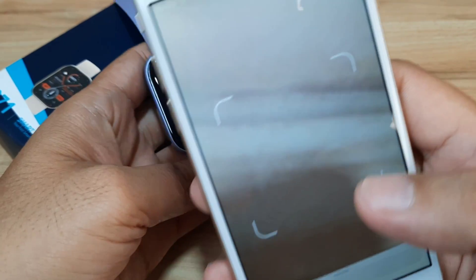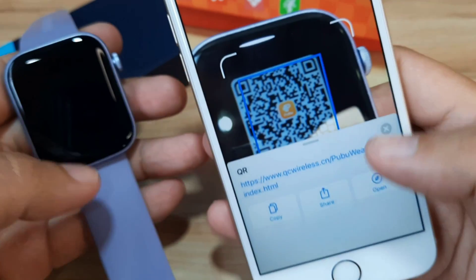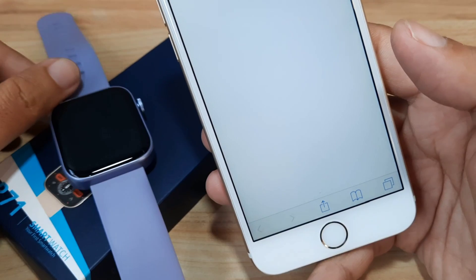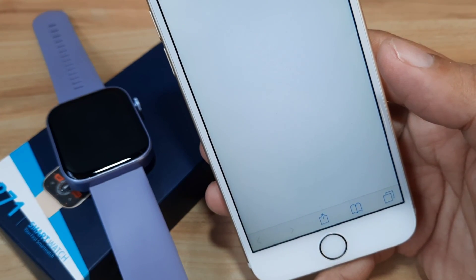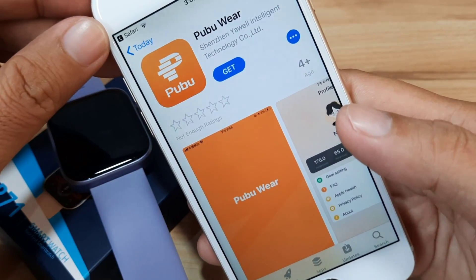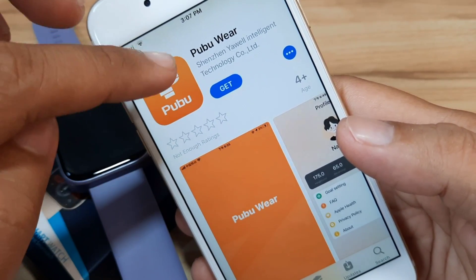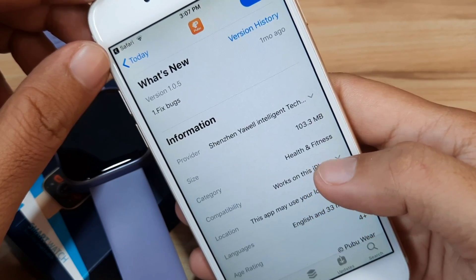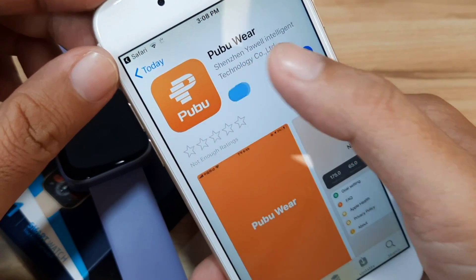Let's try and scan this QR code to see if we can download the app. We have the Pubuware application — let's open the site and see if it will be pushed to the App Store. It automatically opens the app on our App Store. We have Pubuware — 103.3 MB, in the Health and Fitness category. Let's get the application.